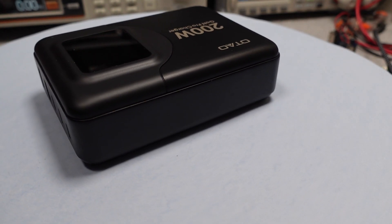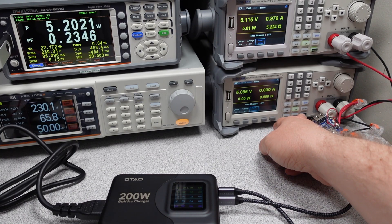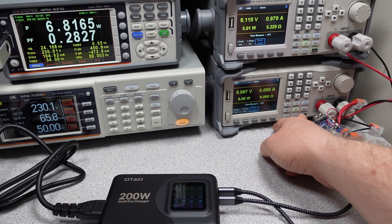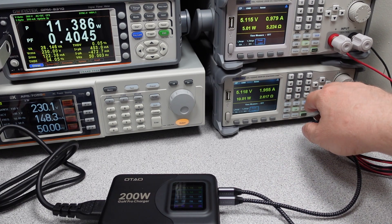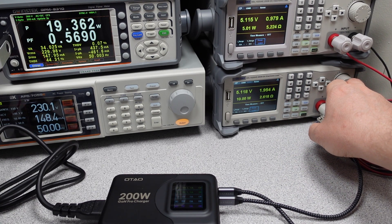At $100, I'd just buy two 100 watt adapters over this one 200 watt adapter. This is tested and on the database so you can take a look at how it stacks up. The efficiency is high and the power quality is high, but sometimes that comes at the trade-off of safety, and I think that was done here.